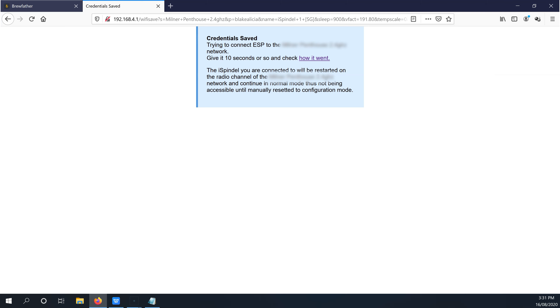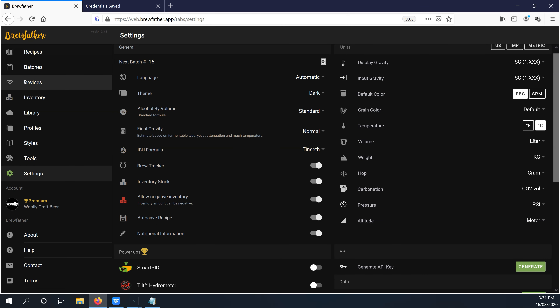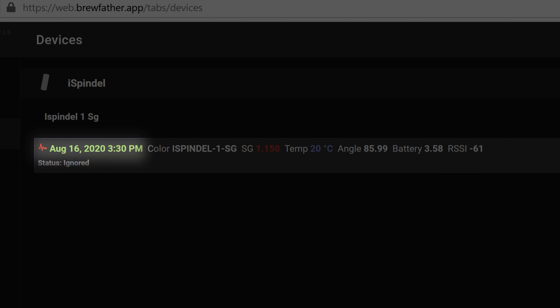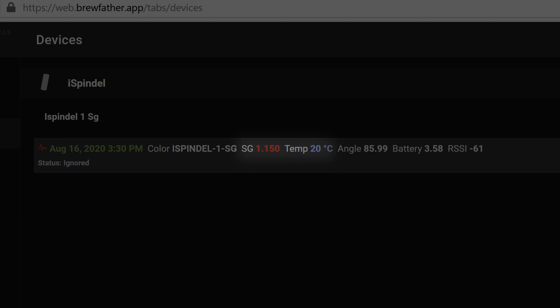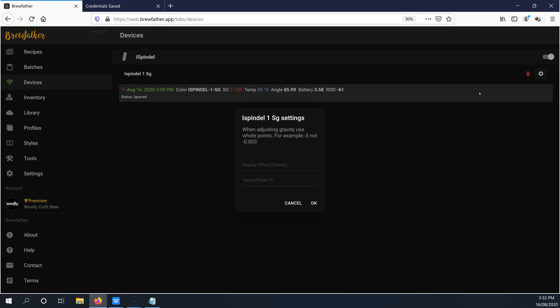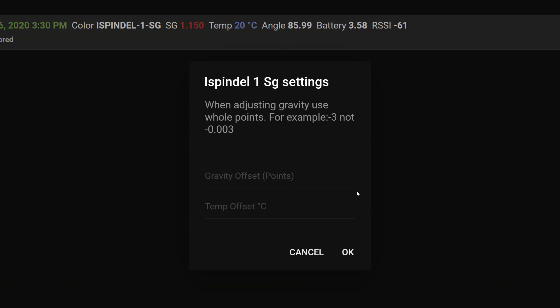Now let's jump back into Brewfather and get the iSpindle set up as a device in the app. You should now have a Devices tab and see the iSpindle listed inside — enable it there. The iSpindle will show up in the list after its first successful transmission, which should happen straight away after it resets. If it failed the first one, remember we set the update interval to 15 minutes so it might take that long to show up. You should be able to see the date and time of the last transmission, as well as the reported temperature, specific gravity, angle, battery voltage, and RSSI, which is the Wi-Fi signal strength. Selecting the gear icon lets you adjust the gravity and temperature offset if readings are slightly off.